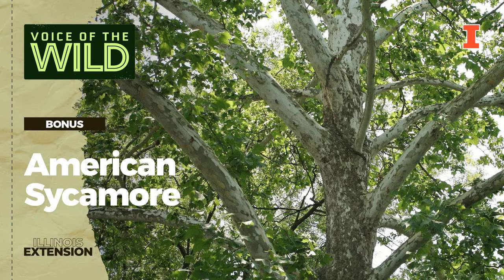You may not notice at first, but the twigs of the American sycamore zigzag at their tips. And with a closer look, you'll see a strange umbrella of leaf tissue on the petiole of the leaves. A botanist might call that a perfoliate stipule. We'll call it interesting.